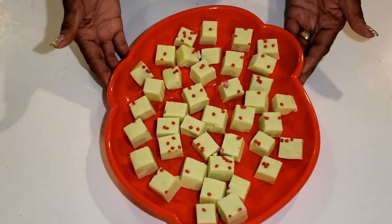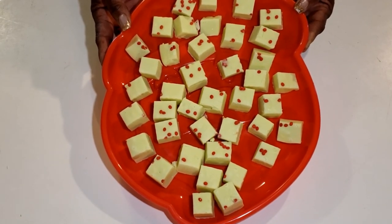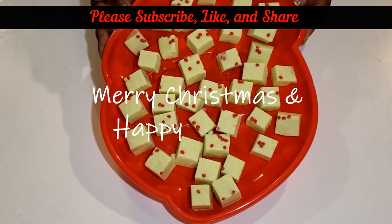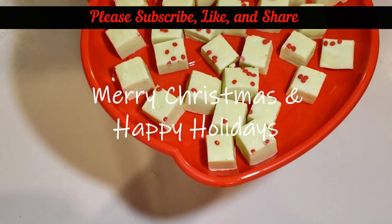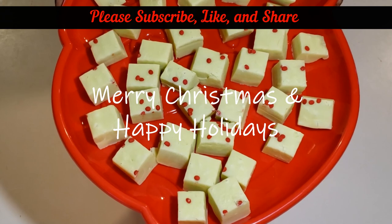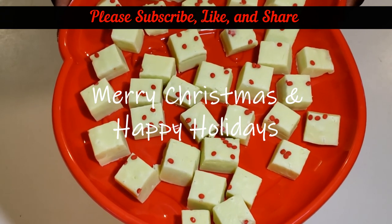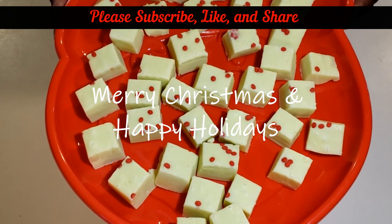And there you have it — look at that delicious Grinch fudge! You know who needs the Grinch fudge — you know who you are out there, the Grinches! Thanks for stopping by Arizona Homestead today. We really appreciate you and hope you're all doing great and enjoying this holiday season. As always, be happy, be well, and be blessed. Until next time, bye bye!